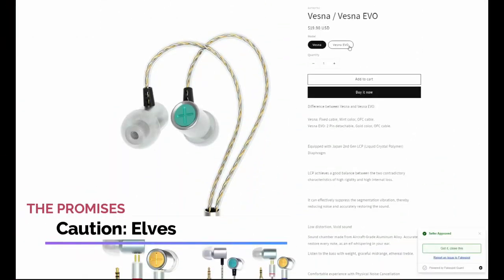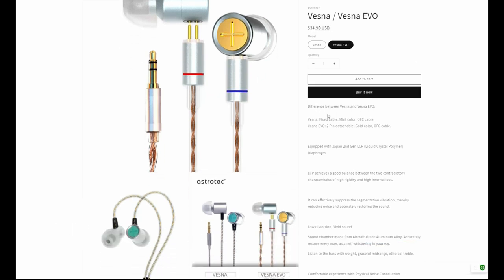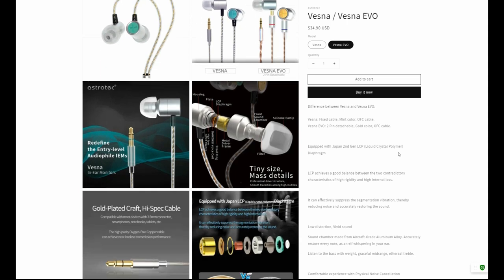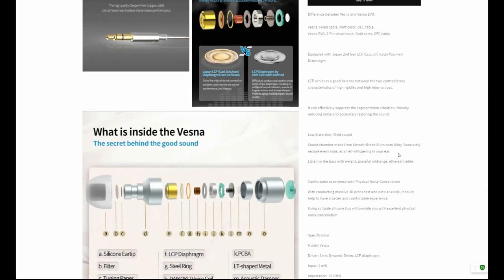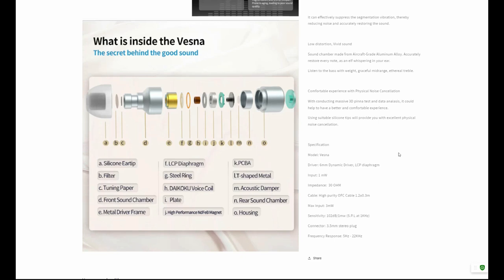The stock Vesna and Vesna Evo have a few differences. The Evo has a detachable cable and a different color, and that's it, at least as far as Astrotech's marketing is concerned. The Evo uses a single liquid crystal polymer diaphragm in each earbud. Astrotech says that this LCP driver achieves a good balance between the two contradictory characteristics of high rigidity and high internal loss. They also claim it can effectively suppress the segmentation of vibration, thereby reducing noise and accurately restoring the sound.